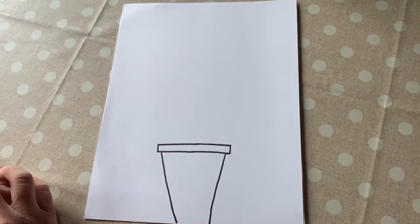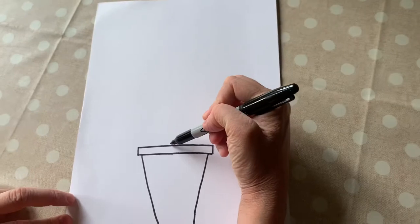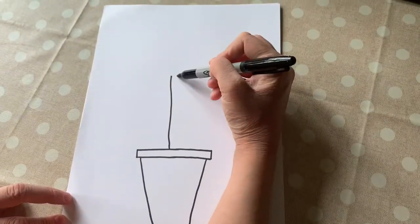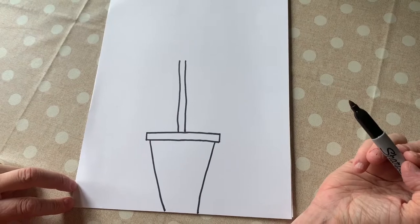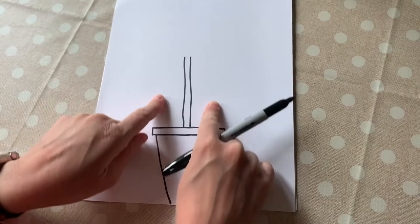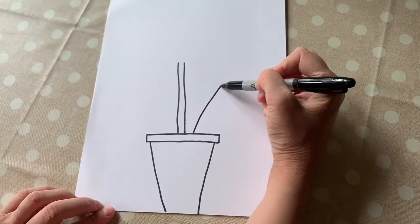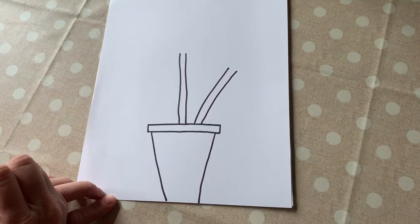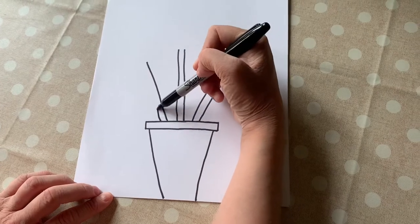The next thing we're going to do is draw the stems of our three flowers. The first stem — I'm going to draw a line in the middle, and then I'm going to draw a line right beside it. That's our middle stem. Now we're going to draw two more flowers that are going to go out from the flower pot. They're not going to go straight up, they're going to be slanted out. Watch this — I'm going to draw one line out, and then a beside-it line out. And we're going to do one more on this side: a line out, then a line beside it out.